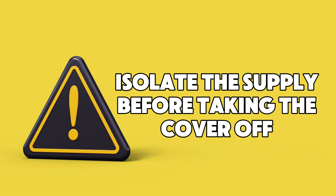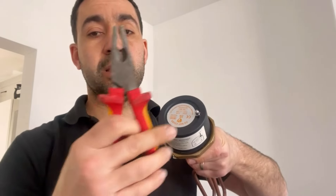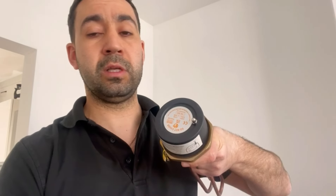Before taking this cover off, make sure you isolate the supply, and you're possibly going to need a pliers to loosen that nut slightly.